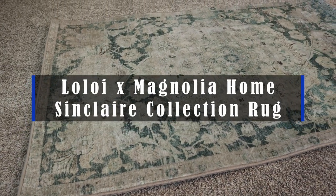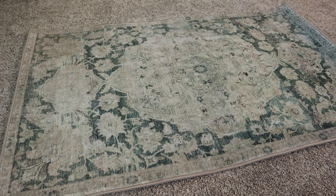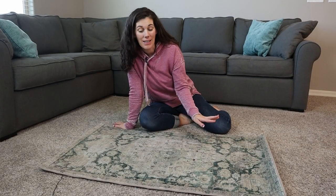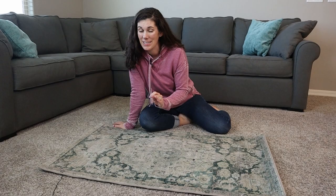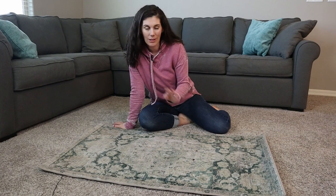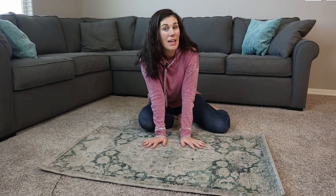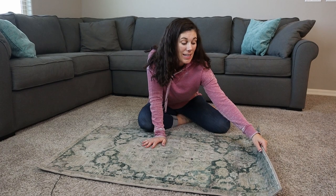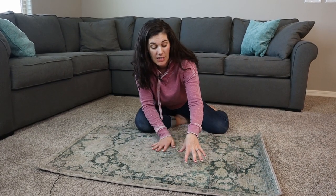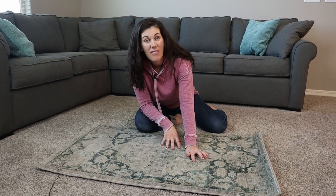This rug is part of the Loloi and Magnolia Home Sinclair collection, designed by Joanna Gaines herself. True to her style, she's designed these with antique motifs but still considering real-life practicalities, meaning this rug is machine washable. And it is so soft — it's a printed design, and the material itself is actually